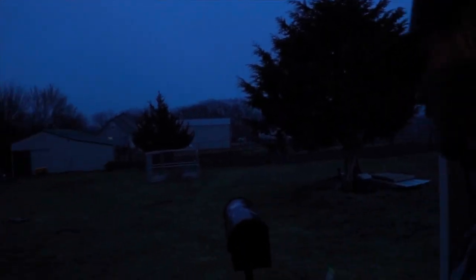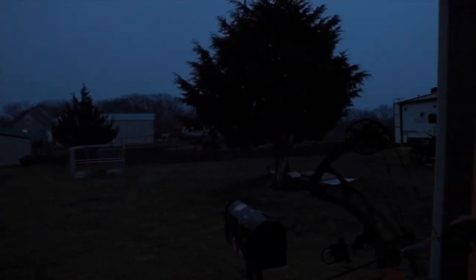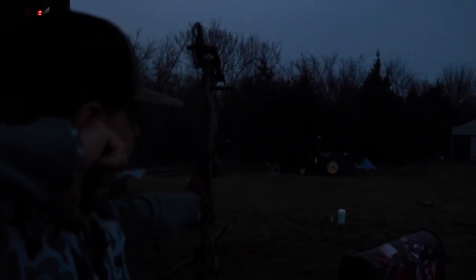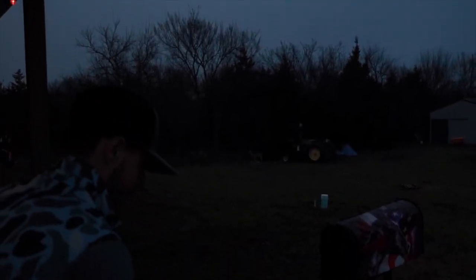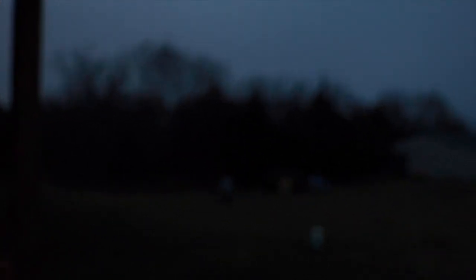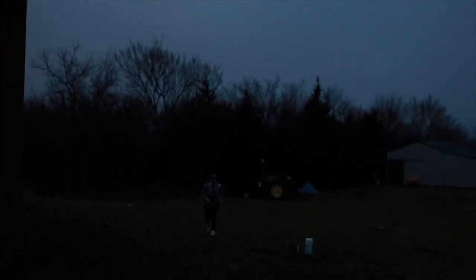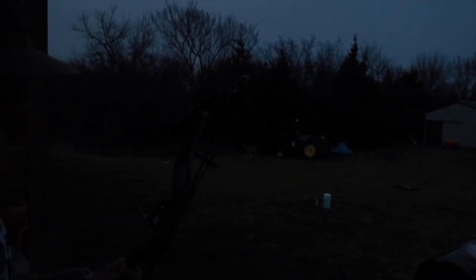Got a couple made, I'm just gonna shoot this one real quick and see how it flies out of the bow. Got a deer at 31. A couple inches high, but I think that was me and the dart. I'll give it one more — it flew good and looks good.